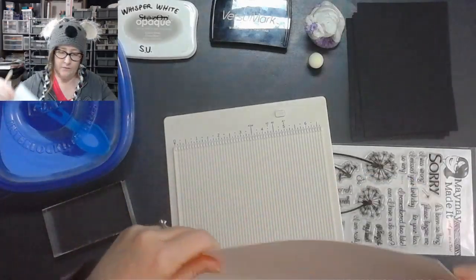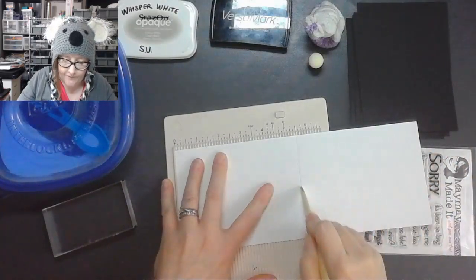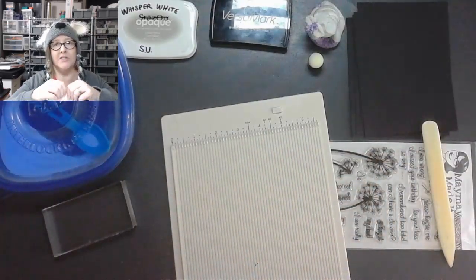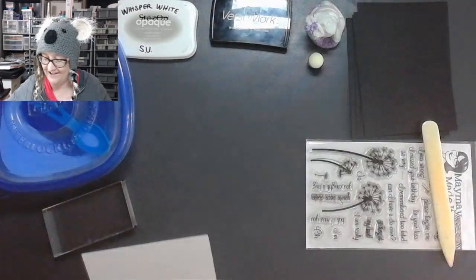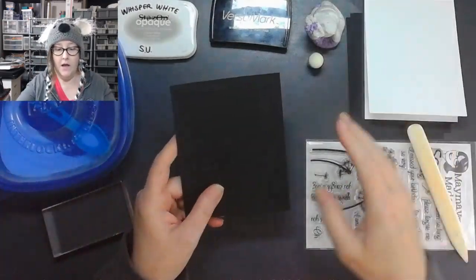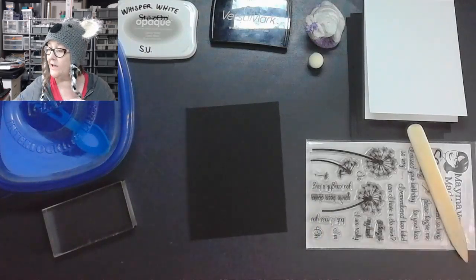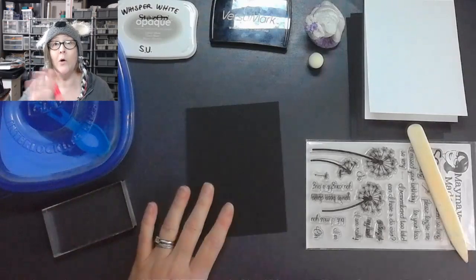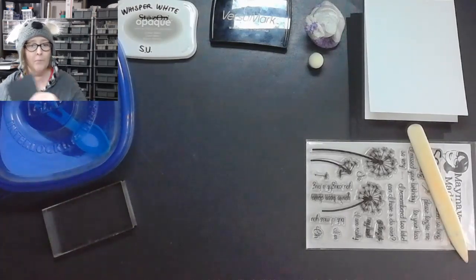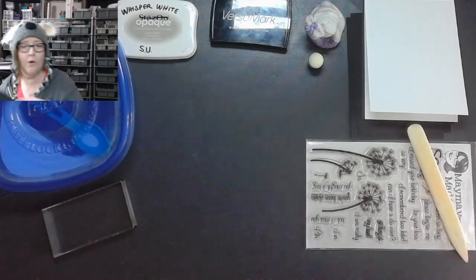I like to fold my cards using my little bone folder — my little Martha Stewart one. The longer side you do at five and a half, and the shorter side at four and a quarter. Good thing I made extras — there's always a mistake somewhere. So my card is ready, and then I'm going to cut this down before I start, so that I know it's going to fit on the front of my card and I don't cut off something I really liked.